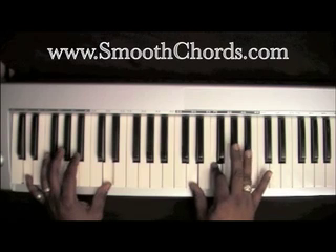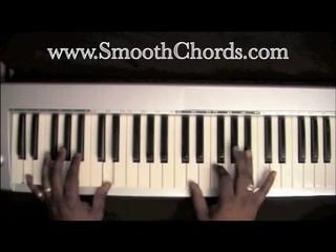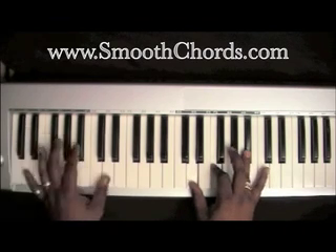Hit a B-flat in your right hand, then add the rest of an inverted B-flat chord — D, F, B-flat — in your right hand, and you're going to hit two Ds in your left hand.